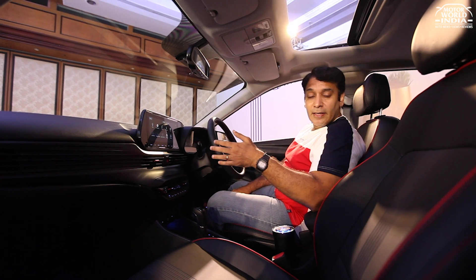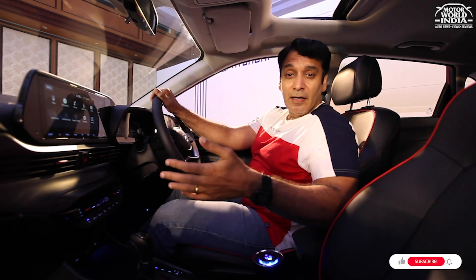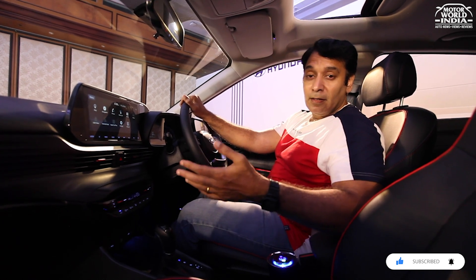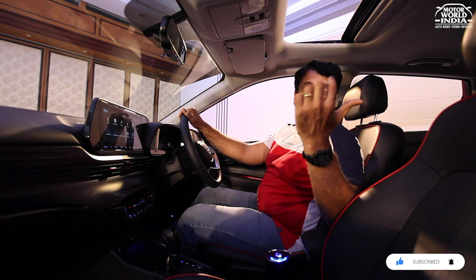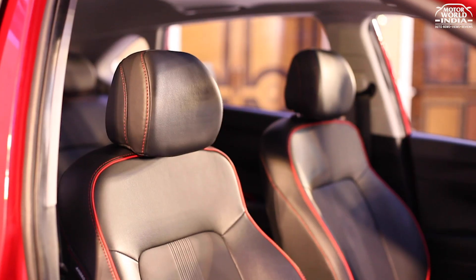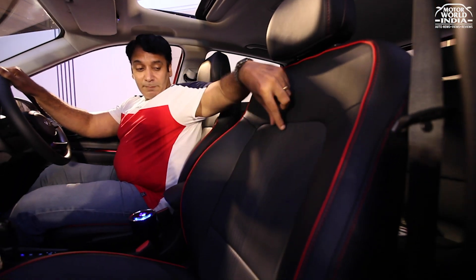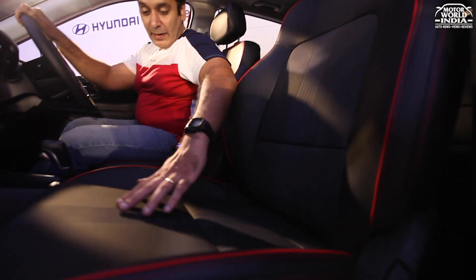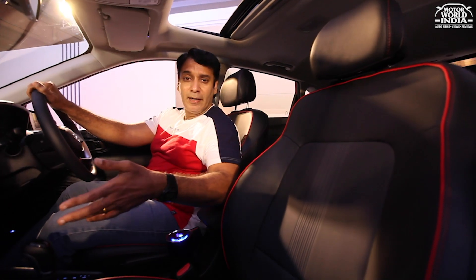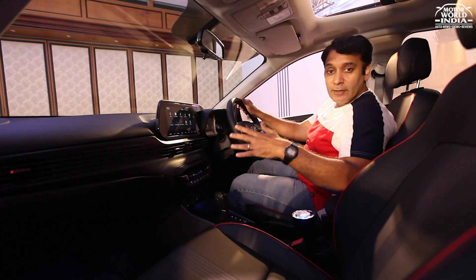If music is important to you, the i20 is the one for you. It comes with a premium sound system featuring a subwoofer along with an amplifier. Moving to the top-end trim — the seats are all leather in black. The uniqueness continues with the red theme inserts and special padding piping for an enhanced sporty feel. Legroom and knee room are very comfortable and very premium for a hatchback.